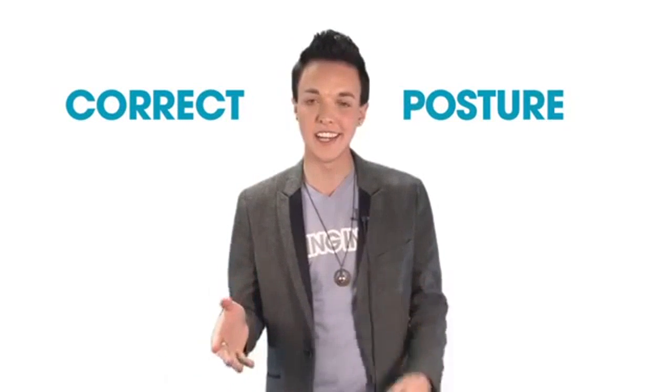Now that you know what correct and incorrect posture looks like, it's time for us to practice correct posture. You can practice these at home or in your daily routine. But watch me first, then you try.